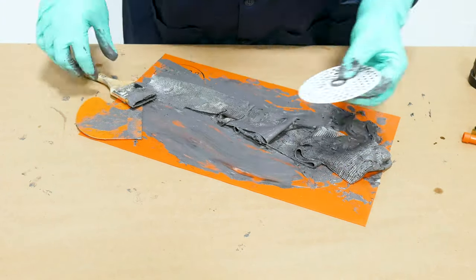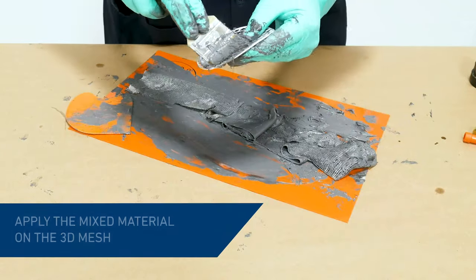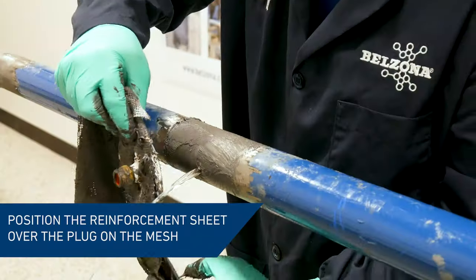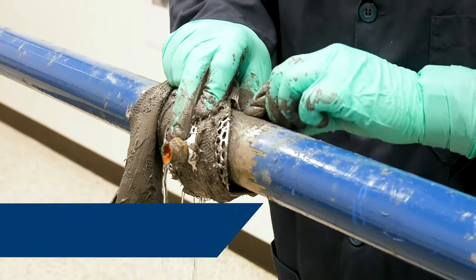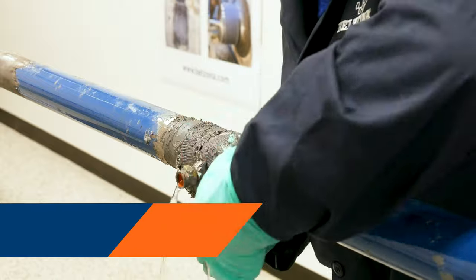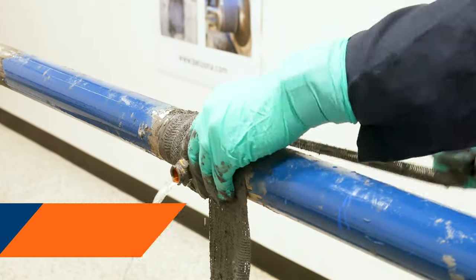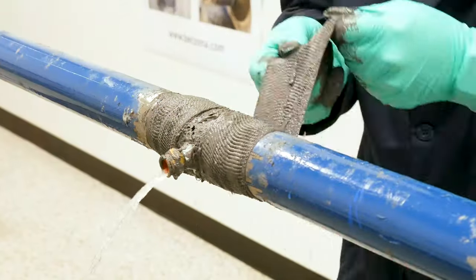A layer of Belzona 1212 was applied around the gasket of the mesh. Next, the 3D mesh with the reinforcement tape was positioned on the pipe and aligned with the leak. The mesh is made of flexible plastics and can contour the pipe of any diameter down to 3 inches. The pipe was wrapped with the reinforcement sheet to secure the 3D mesh in place.